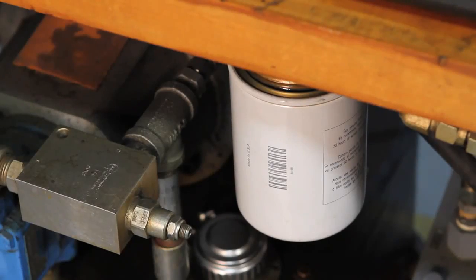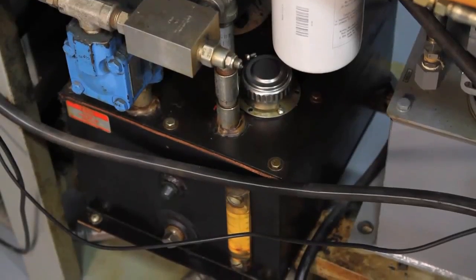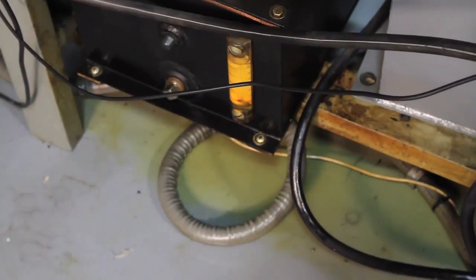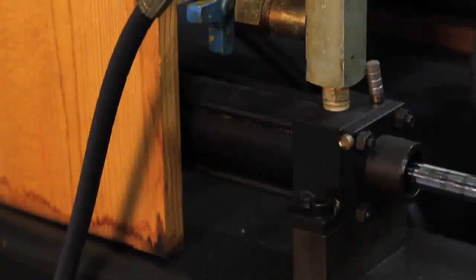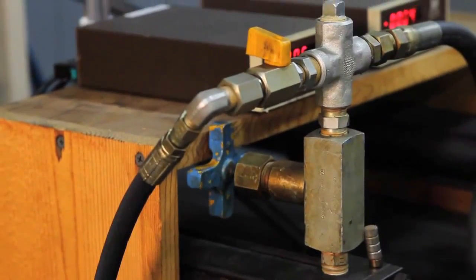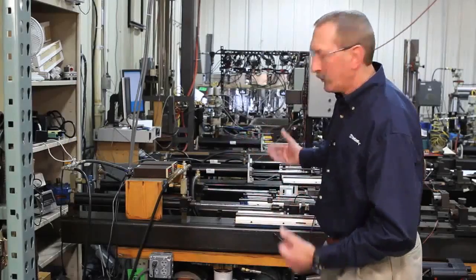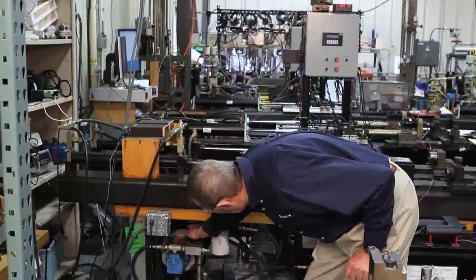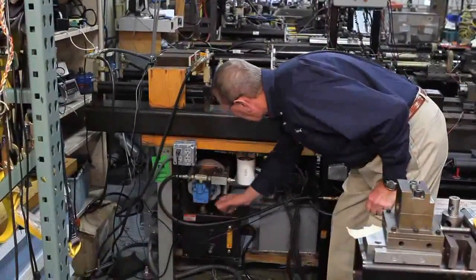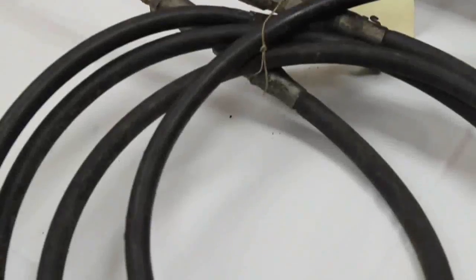A typical hydraulic setup consists of one or two hydraulic cylinders with hoses. To support the pressure and achieve the linear motion required, you need fluid pressure in both directions. In order to achieve that, you have to have a motor, a reservoir, and a pump that supplies that pressure, along with hoses.